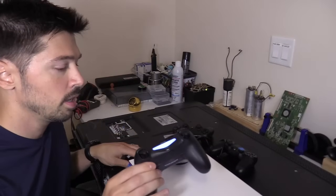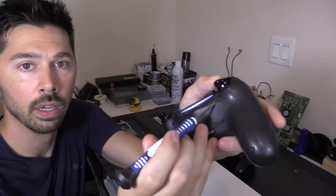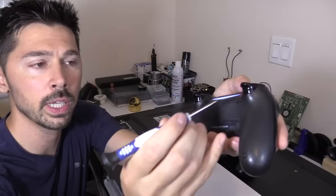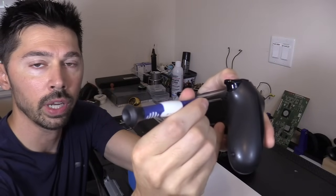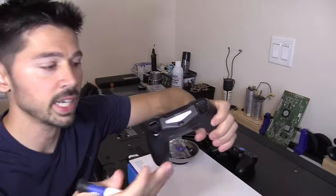The first thing you always want to do before you get started is try the reset. To reset your PS4 controller if it's not connecting, you just press this button on the back. You have to get a thin tool, maybe a paper clip. Press and hold for a couple seconds — one, two, three, four, five. That resets the controller and hopefully it'll connect to your PS4.